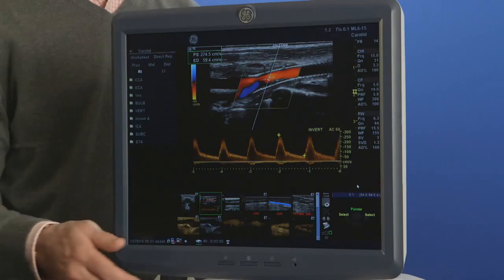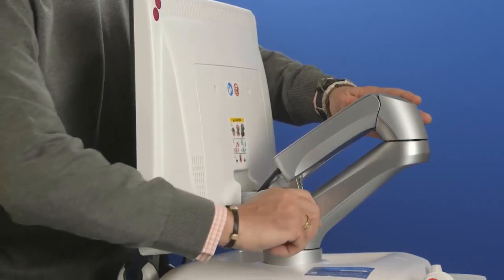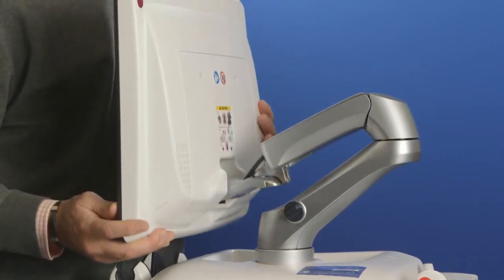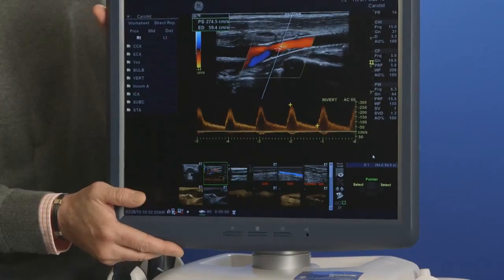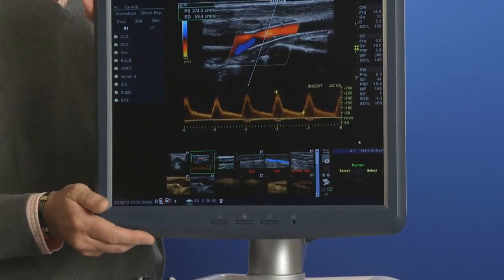The CD/DVD drive is located on the right side of the system, near the probe ports. Use the CD/DVD player button to open when the drive is empty. When a disk is in the drive, however, you must eject it properly using the F3 key on the keyboard. Video clips and images can be written to the CD/DVD drive using this device.